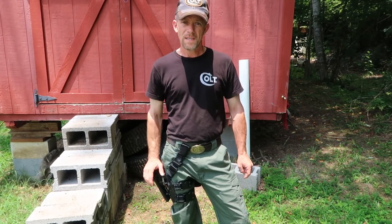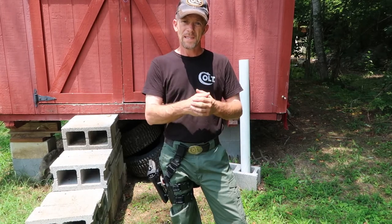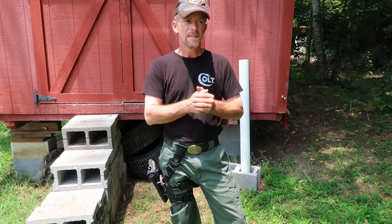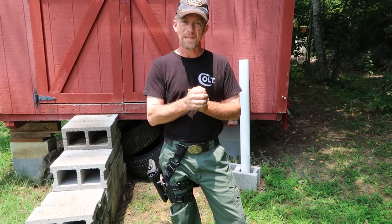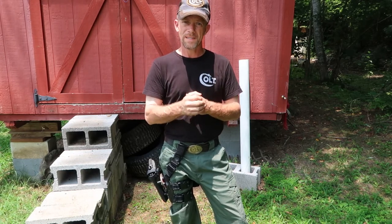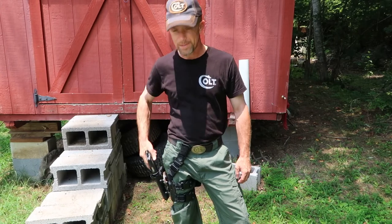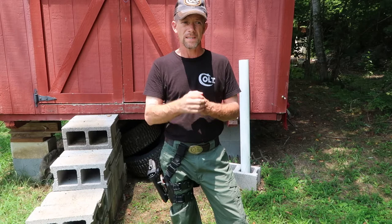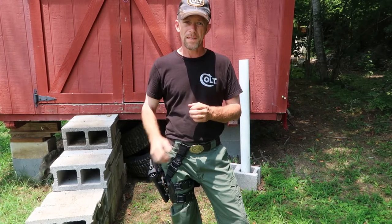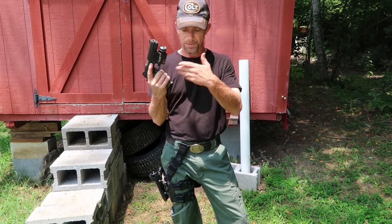I've got it working — how long it will last, I do not know. It seems to be pretty damn stout, but we'll have to see. This is MacDaddy 1911A1 giving a thumbs down on G-Code for the simple fact that they didn't want to do anything except take the product back. I need the holster — I don't need my money back. So if you're going to have a 1911 with a rail, I would recommend the Surefire X300, because you can go buy Safariland and several other makers who make a holster that will fit the Surefire. None of them except this company make one for the TLR, and as we've seen, it won't work.